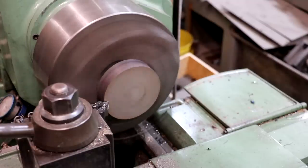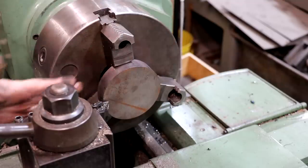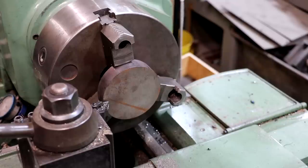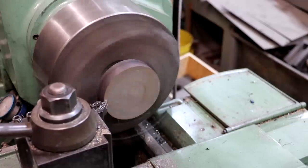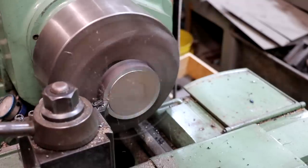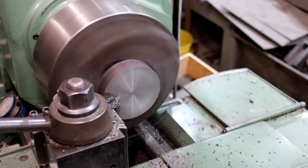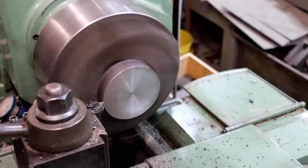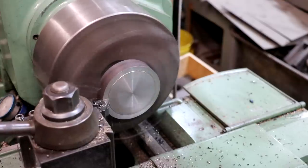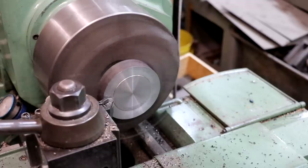All right, we're over here at the lathe. I've got my part chucked up in here with my jaws turned around backwards, gripping it on the outside but also up against a step in the back. That'll make sure that even though it's a rough cut, it's going to be pretty much parallel to the side I'm cutting, so when we get ready to face that one off it should be running pretty true. I'm going to start by getting a good square face on this — just going to come in here and face it off and hopefully get a nice surface finish on there.